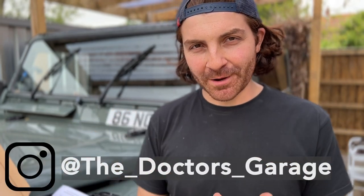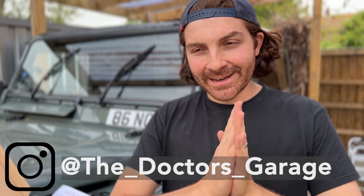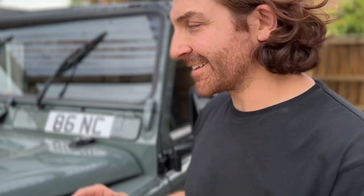Hello and welcome back to the Doctor's Garage here on YouTube. In this video today I'm fitting a brand new part to my Land Rover Defender 90 from Optimal, to solve a problem that I've had ever since I've owned my Defender — something that if you guys have a Defender at home you'll know is always an issue.